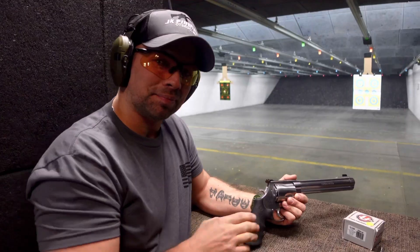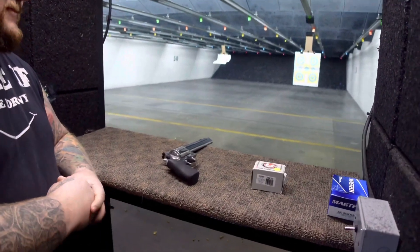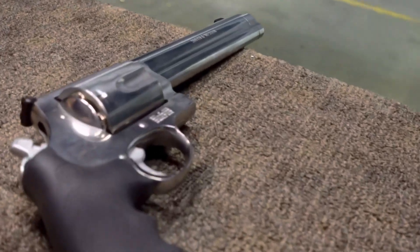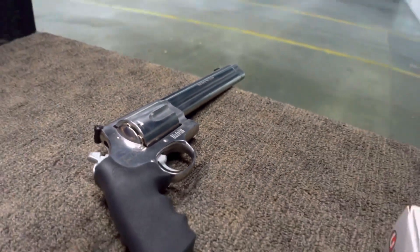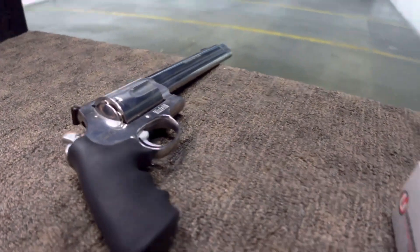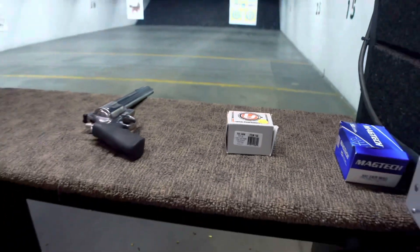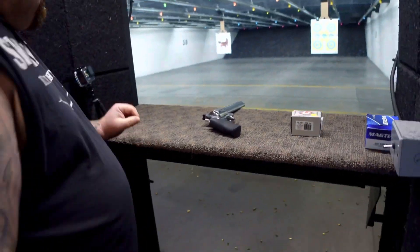JK Firearms nation, we are back at Target Sports in Rogers, Minnesota with Travis. Today we are firing the Smith and Wesson 500 Magnum — the wrist breaker right here. We're going to be firing some Underwood 500-grain lead flat nose rounds. Travis, go ahead and take it away — the range is yours.